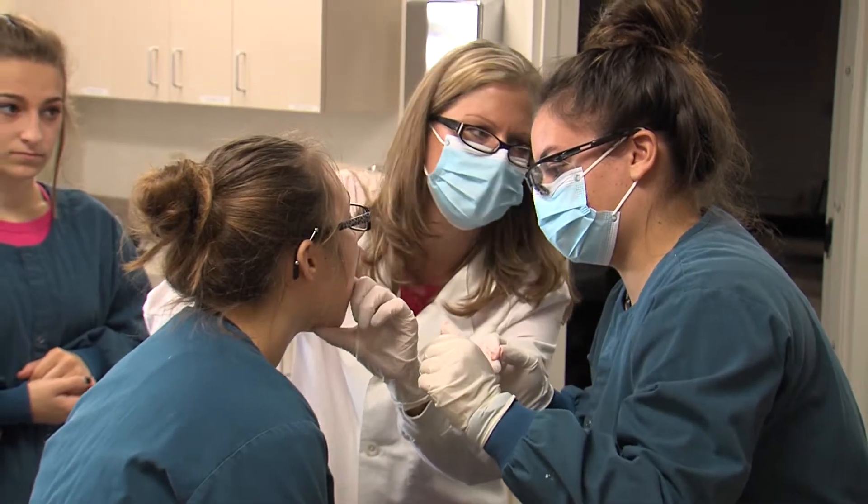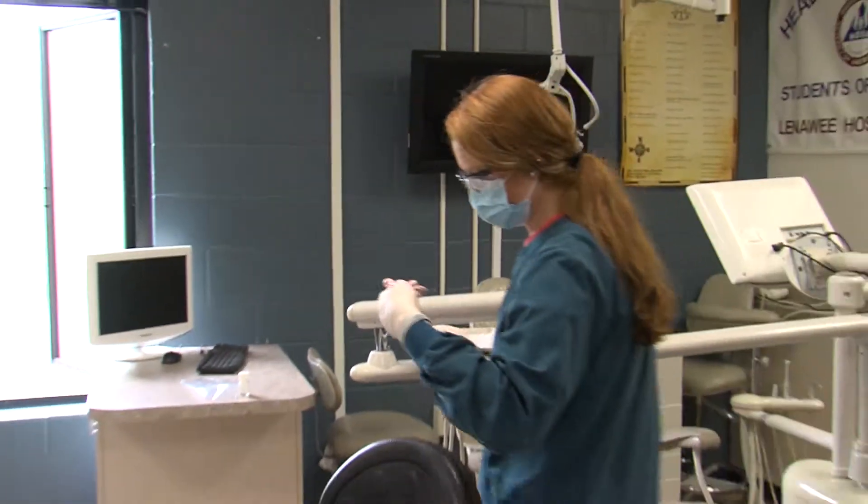Why are we learning about impressions and how to do them? As a dental assistant you're going to take impressions on patients on a daily basis, so you're going to need to know how to do that.